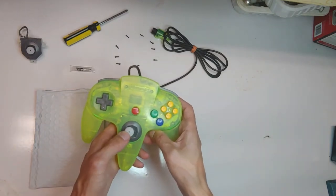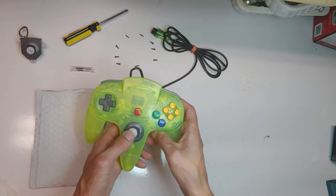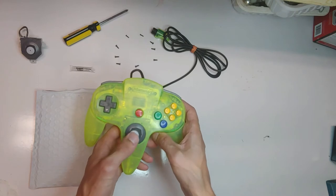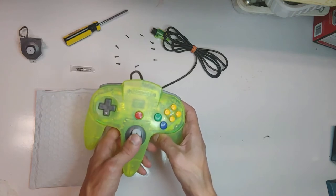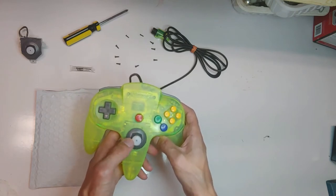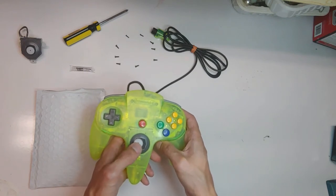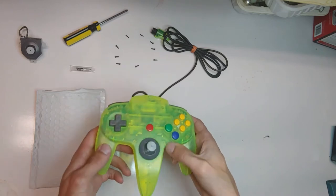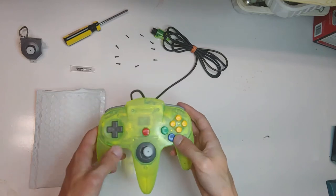Well, the joystick's not fine. I can go completely side to side with no resistance. Up and down it has a lot of travel — it still springs back a little bit going down, but up not so much. It's not in playable condition; I would never play with this. I'm honestly going to be surprised if I plug this in and it registers anything at all, left to right.